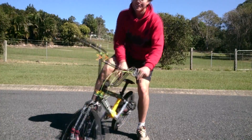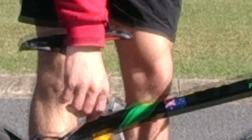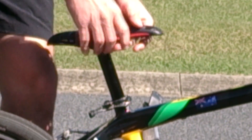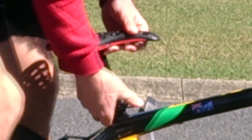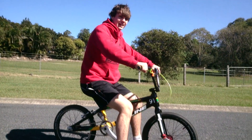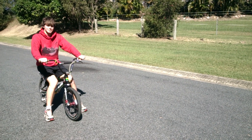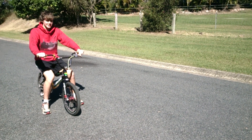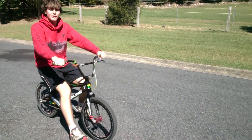To adjust the height of the seat, most bikes will have a clip like this — all you need to do is pull it out and the seat will move freely. You want to put it at a good height so that you can sit on the bike like you're sitting in a chair, with your feet flat on the ground.